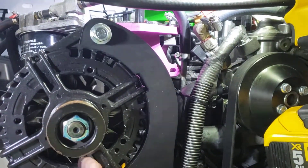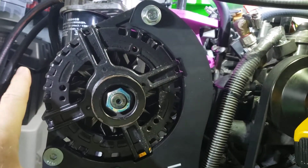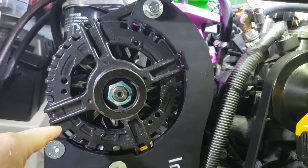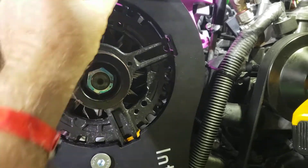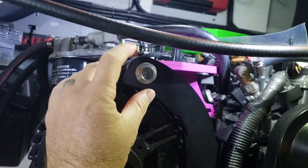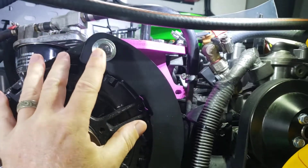I loosened things back up on the lower bracket, hoisted the OEG in place, got these lower two installed, and then proceeded to try to get this upper bolt installed. And the weight of the thing is —